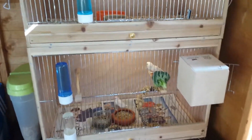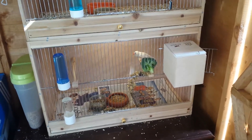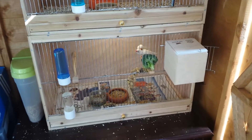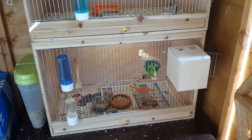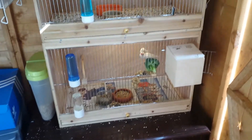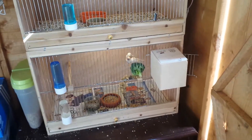Down here I have my two zebra finches — a pair. I have zebra finches in case my red siskins lay eggs but don't look after the babies well. I put the eggs with the zebra finch, which is the same size. Last year I tried with canaries but I didn't have a good result.